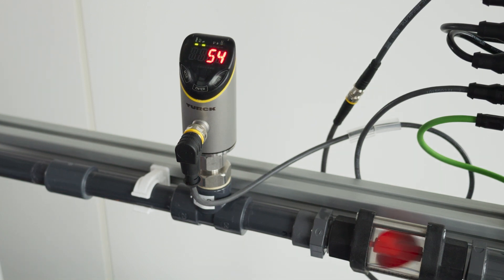We can now define switching points in single point, two point, or window modes within this range. I have earlier defined the switching point at 60 in single point mode with color change in the display, which you'll be able to see now. Also, if the flow goes above the maximum value, it shows overrun. And similarly, if the flow goes below the minimum value, it will show underrun.